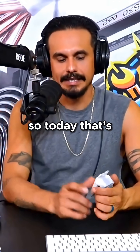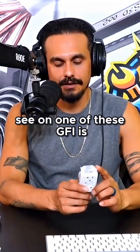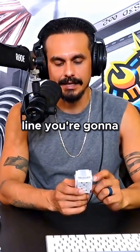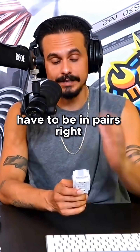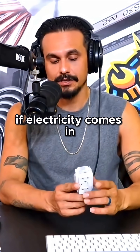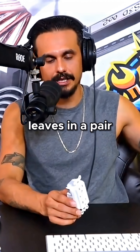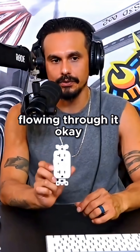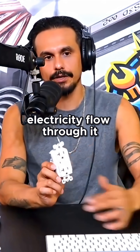Today we're talking about GFCIs. The first thing you're going to see on one of these GFIs — if you turn it around — is something that says 'line' on it, and something that says 'load' on it. These GFCIs work in pairs because electricity comes in a pair and leaves in a pair. That's how this device can read the electricity flowing through it — it lets electricity flow through it and reads what flows through it.